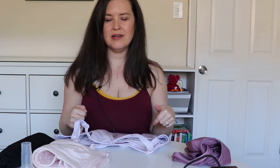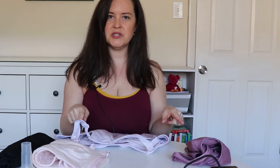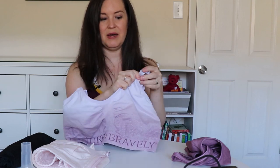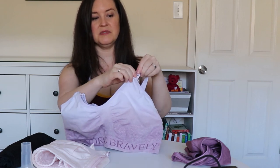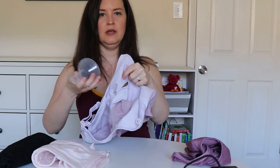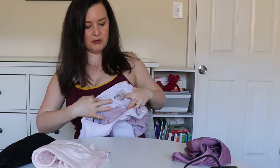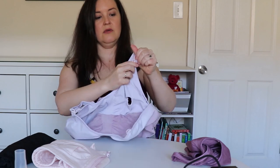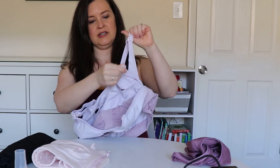The third bra we're going to talk about is actually a hybrid between the two bras we just looked at, and this is my go-to for all my lactation and pumping needs because you don't have to worry about which one you're going to do — it has both options. So it has the clips, but instead of just one set it actually has two. You unclip one for pumping, and there's a hole where you can stick your flange in and it holds your bra on. Then if you're nursing instead of pumping, you unhook the second clip and pull it down.